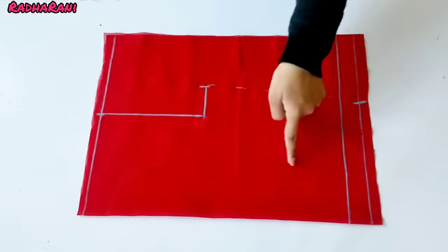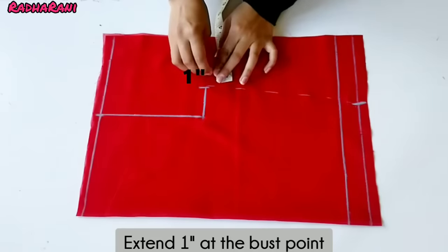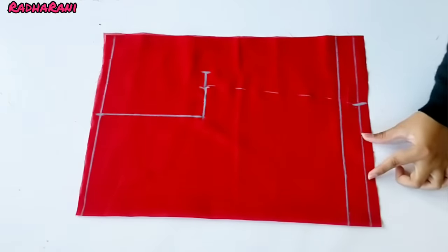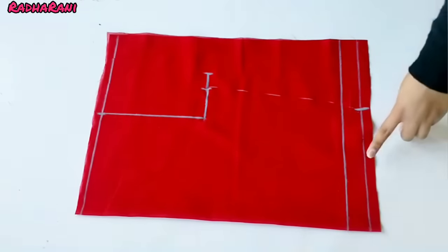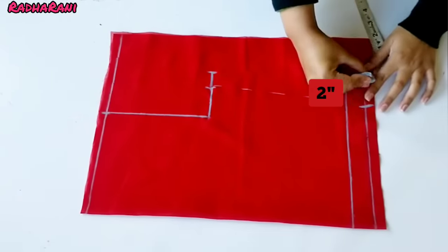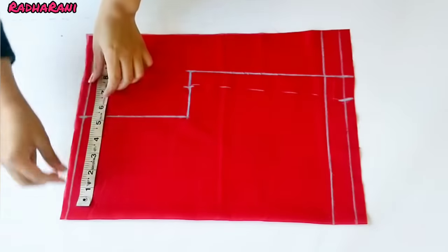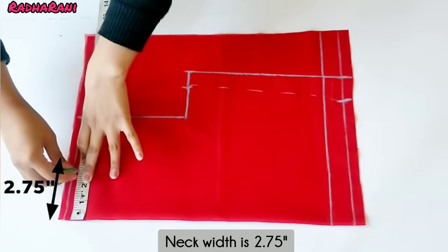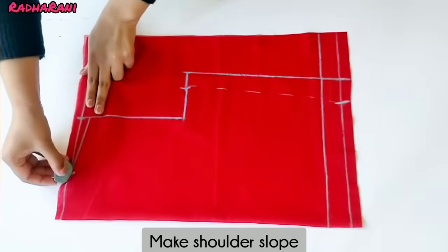Now we cut here — the princess cut is in front. I will add 1 inch in the back. We have cut in the back and we have two inches in the back. Now we have to join these two points. I am adding the neck width — my measurement is 2.75 inches. Now we have to join these two points from 1.5 inches and join the shoulder slope.